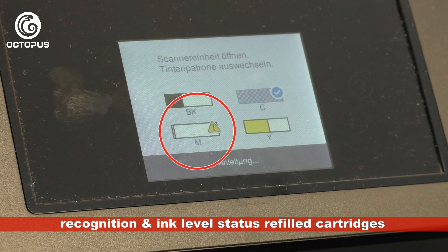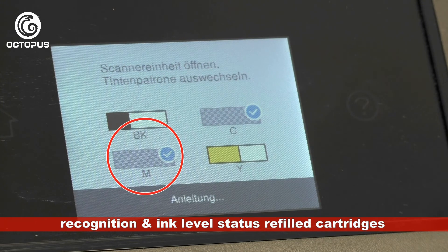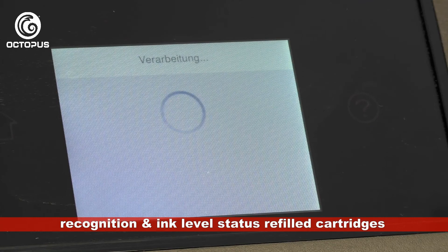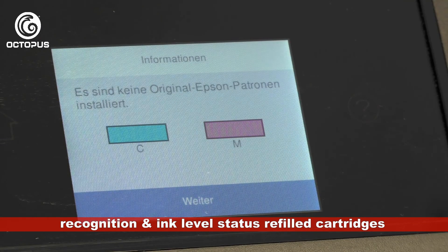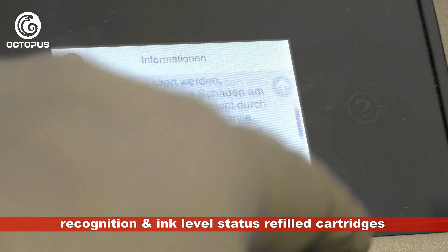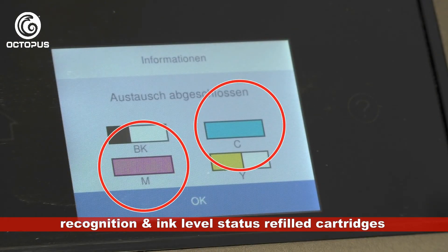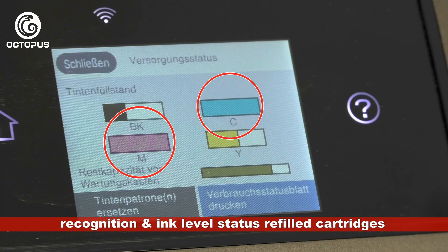On the printer display you can see the switch from the displayed ink level status low ink to a blue hook, indicating that the cartridge has been installed. Once the cartridge cover is closed, the printer starts to process the cartridge information. The following steps are similar to installing the refillables for the first time — the printer points out that non-original material is installed and you confirm that you want to use it. Here you can see that magenta and cyan are displayed with full ink level status bars, and both cartridges are recognized by the printer and ready for printing.